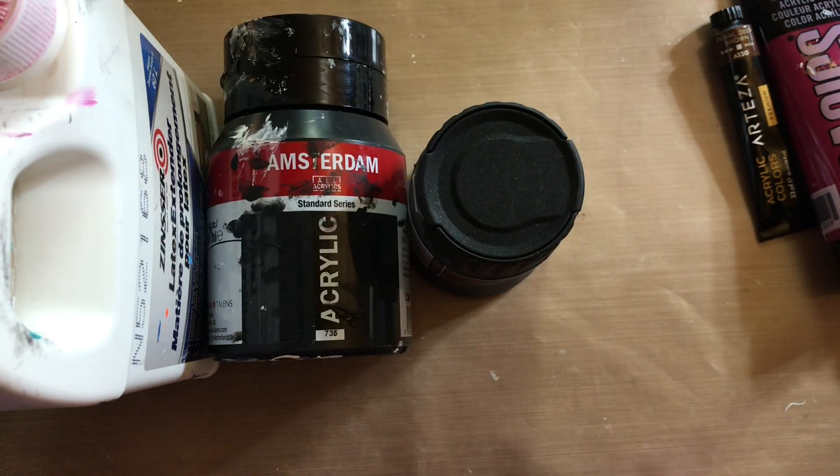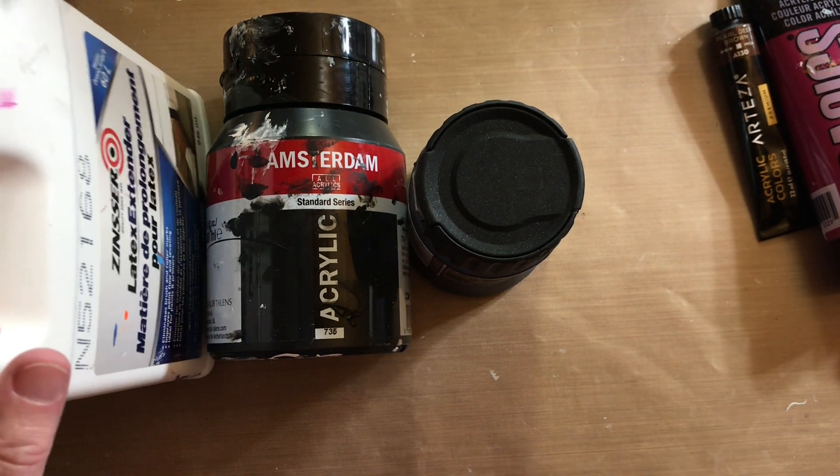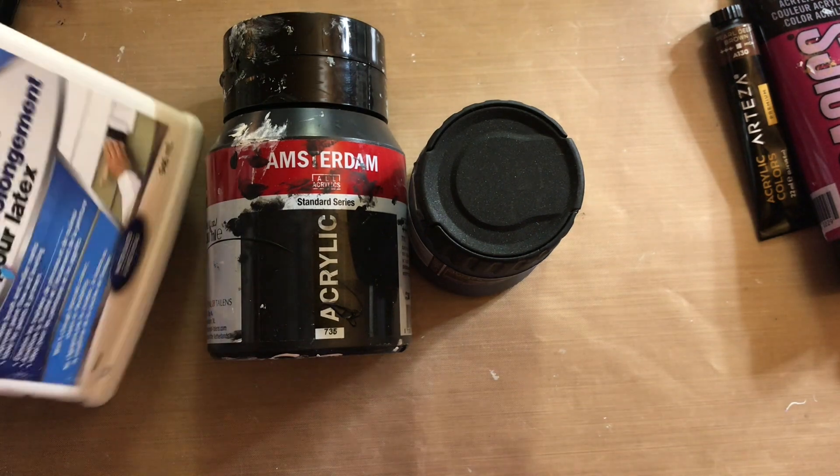My recipe will be in the description below my video. If you're on the computer, hit the little thing that says 'show more' and a drop-down menu comes up and you can see the recipe as well as some other information. If you're on your cell phone, there's a little down arrow under the video on the right-hand side — click that and it does the same thing. My recipe for my blooming and bloom will be in there.